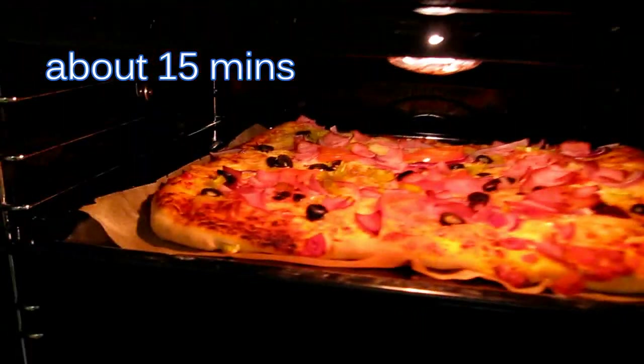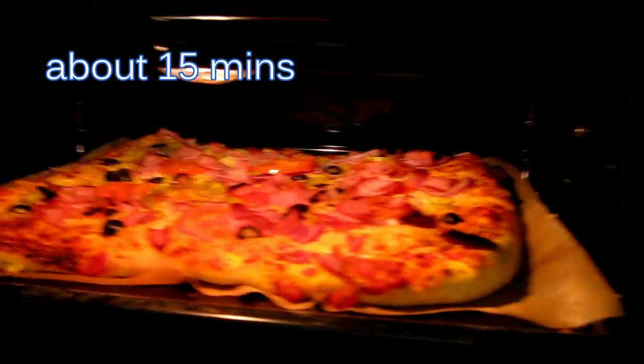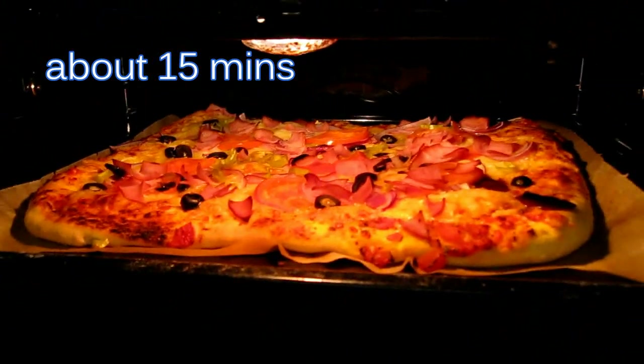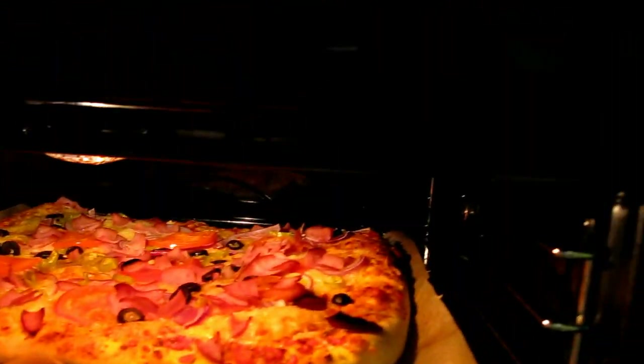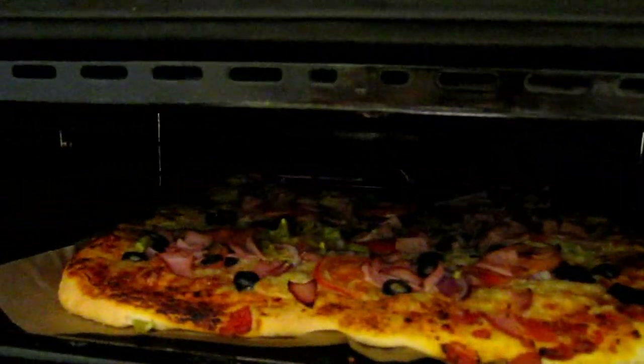It's been in the oven for about 12, 13, 14 minutes and it looks pretty ready. I'm going to leave it in there for another one minute, turn off the heat, and leave it just for one more minute just to make sure. It's not burned yet, but it will be if I don't take it out.